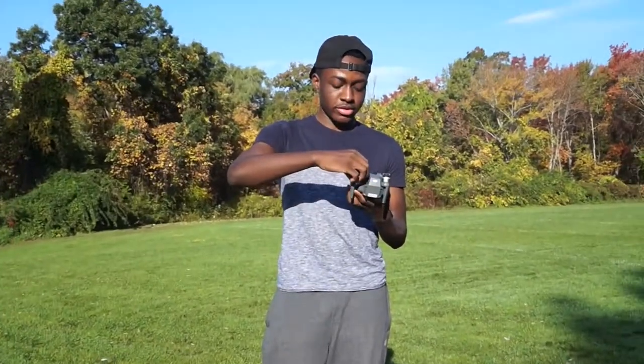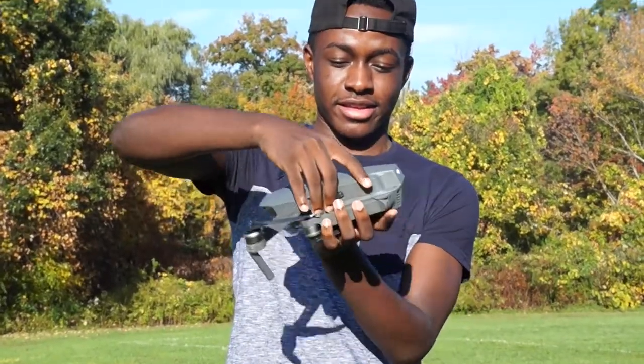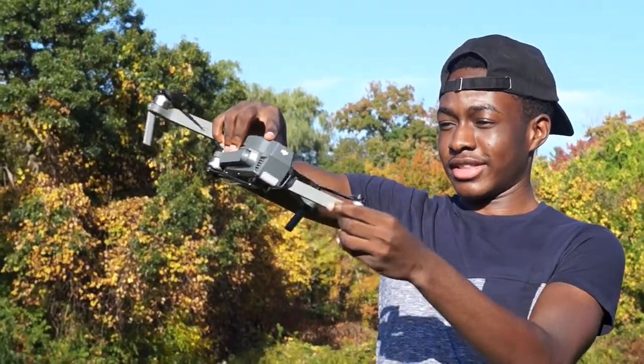I'm going to show you how to unfold the drone. First, you do that like that, and then the down-upper crown, you pull it down like that.